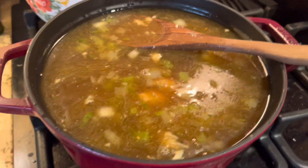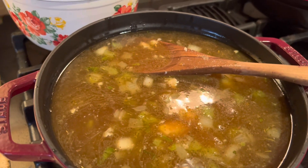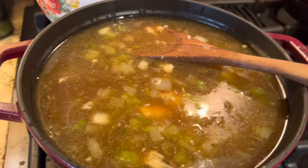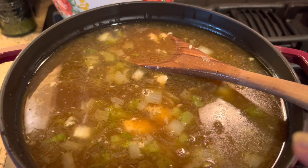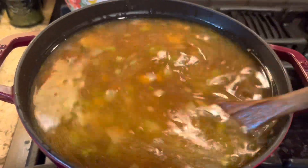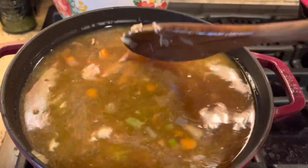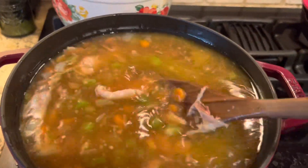So all we're going to do now is season this to taste. I'm going to put a little thyme in there, a little no-salt seasoning. I put fresh garlic in with my carrot, celery, and onion. And this is going to be great for our dinner. I have a little bit of leftover rice in the fridge, so we'll have chicken and rice and vegetable soup. Delicious.